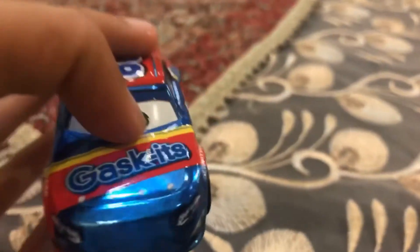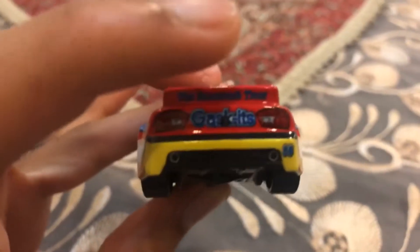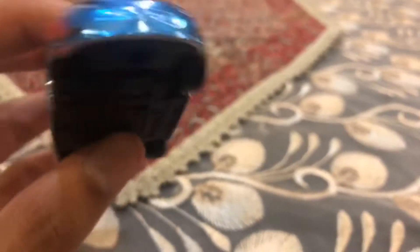On his sides, his head, and the other side it has number 80. On his hoodie, near his spoiler, and on the back it says Gas Kits. On his backside it has a biscuit design because Gas Kits is like biscuits.